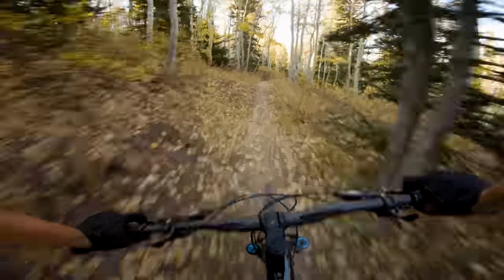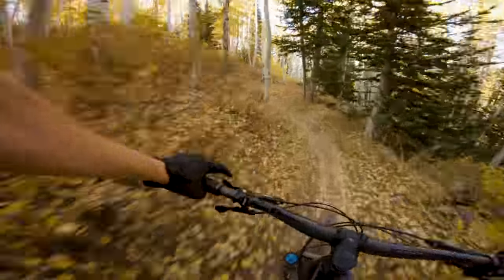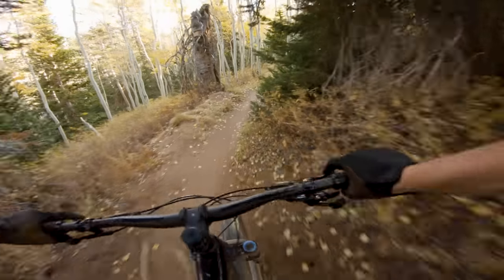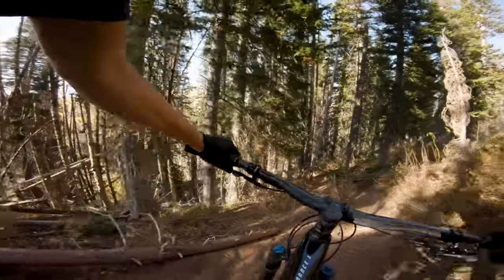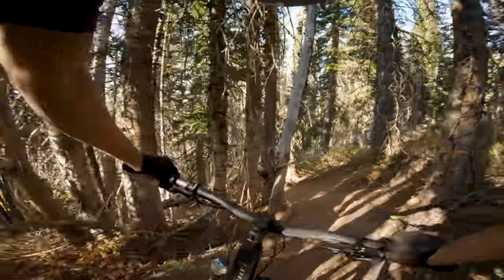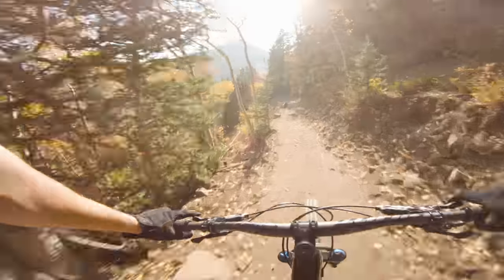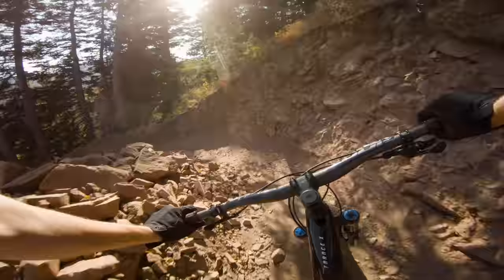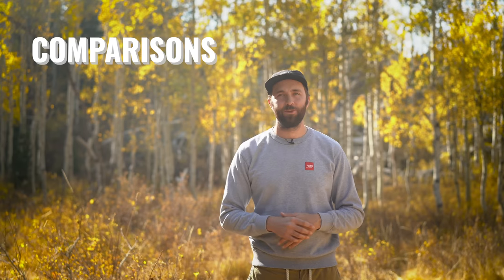I ended up liking the Trance X on flowier, faster stuff than I did on steep, rough, chunky stuff. Because it's so rewarding to pump this bike through rollers and make jumps out of nothing, those kinds of trails really highlight the strengths of the Trance X, as opposed to really steep or chunky stuff where you have to be a little more careful and can't just let off the brakes and let it go. One bone to pick I have on the downhill is the dropper post — it just isn't long enough. I'm pretty tall, legs up to my armpits, so I want a really tall dropper post. Luckily there is room to upgrade, but it's a bummer that on a size extra large with a 510-millimeter reach, you get a short dropper post.